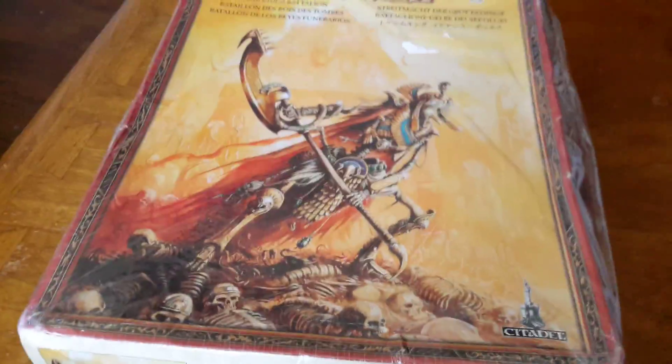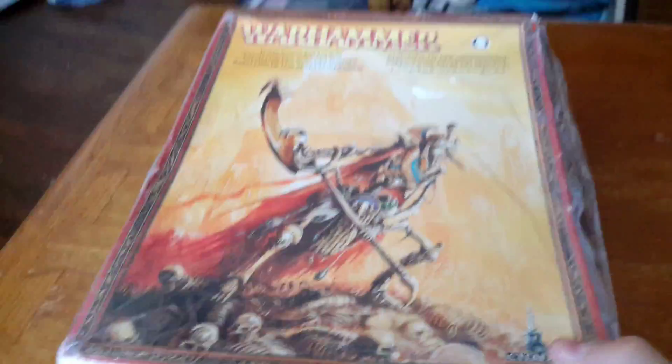Hello, everybody. This is X-Whooper, and I'm just making this really short little video because I wanted to tell you guys that I finally got my Tomb King's package. It was supposed to come with my Lizardmen package that came like a week ago, so I was a little worried that it would never come, but it finally came.